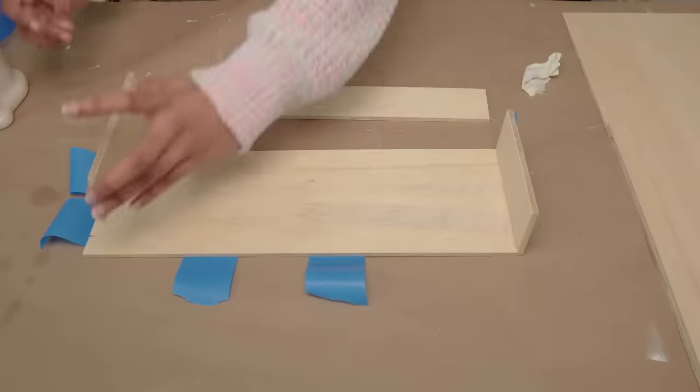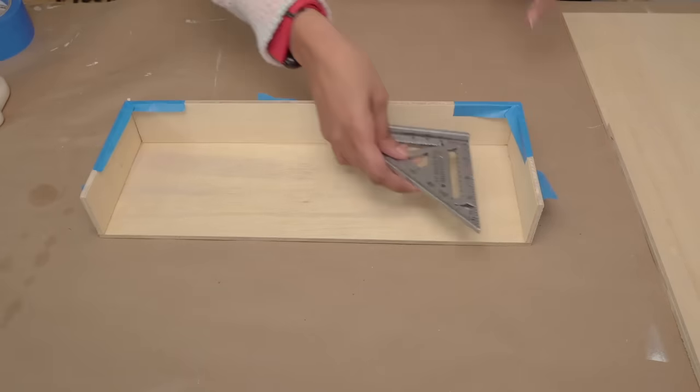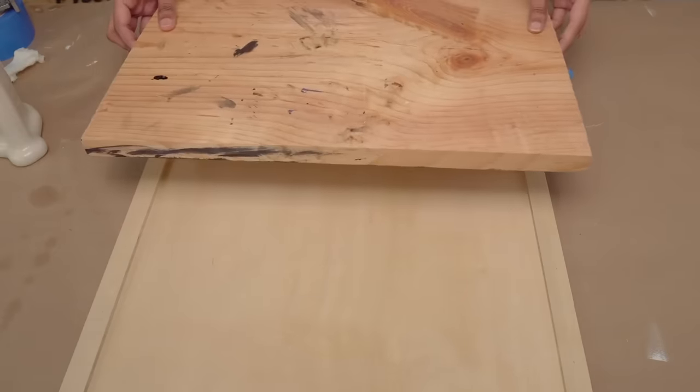I began assembling by gluing the frame pieces on top and on either side. Then I put together the pieces for the box. The box is then attached to the backer board. I added extra weights on top to help it bond.